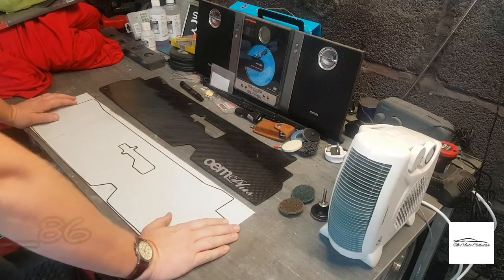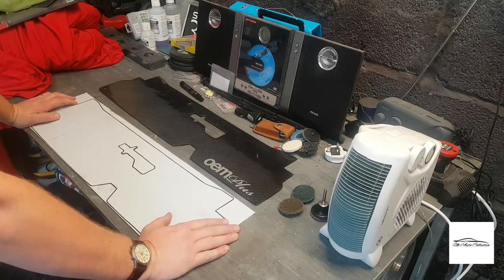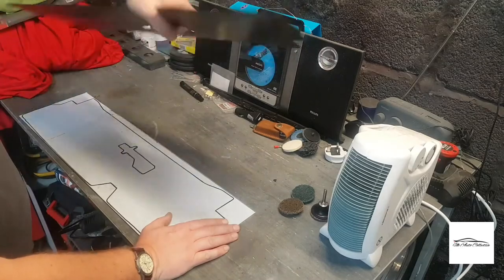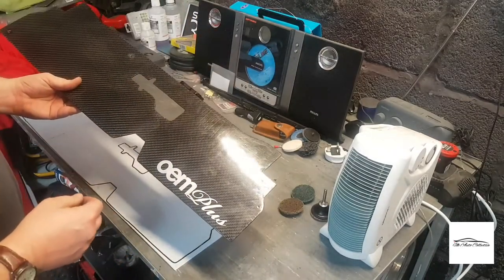Welcome to this video everyone. Today I just want to show you how I make my cooling panels for my A86 Trueno. So this is one I originally made — it's two millimeter thick aluminum and then I've carbon skinned it. This was the first time I had a go at carbon skinning.